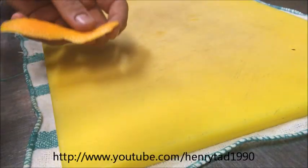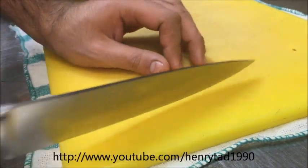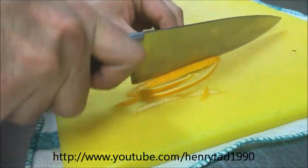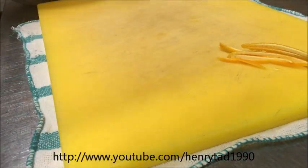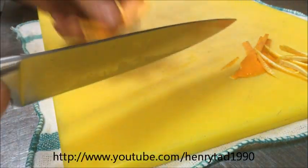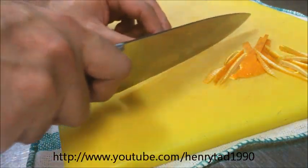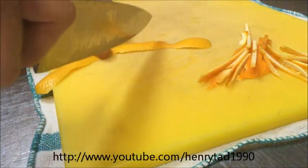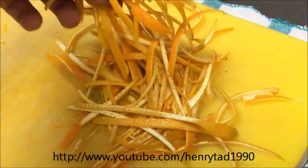Once you've peeled all your oranges, using a very sharp thin edge knife, we want to cut these into little strips. Be very careful not to cut your fingers. Basically you want strips like that, and you want to do this with all the orange peel. They don't all have to be exactly the same size, but the thinner the better. You should have all your orange peel cut into strips like that.